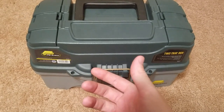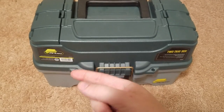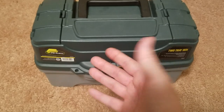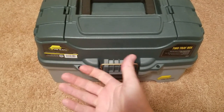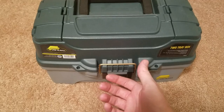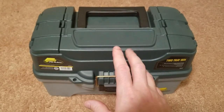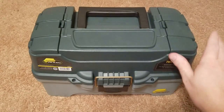Alright, so this is my tackle box. It's a Plano two-tray tackle box. I've always had Plano for every single one of my tackle boxes. My favorite feature — and I suggest always getting tackle boxes that have these — are these top two trays right here.